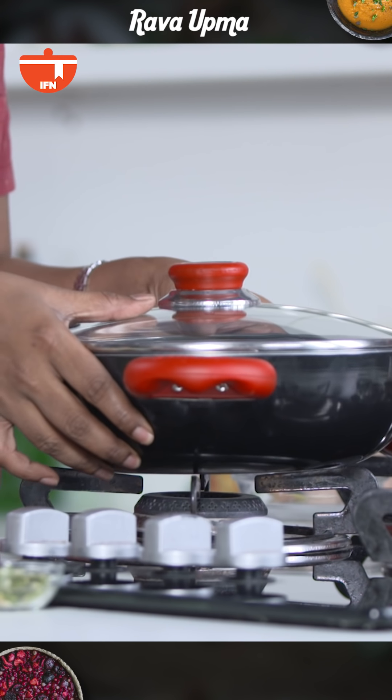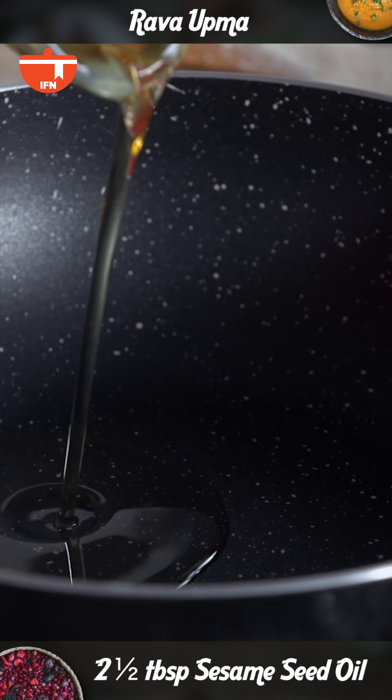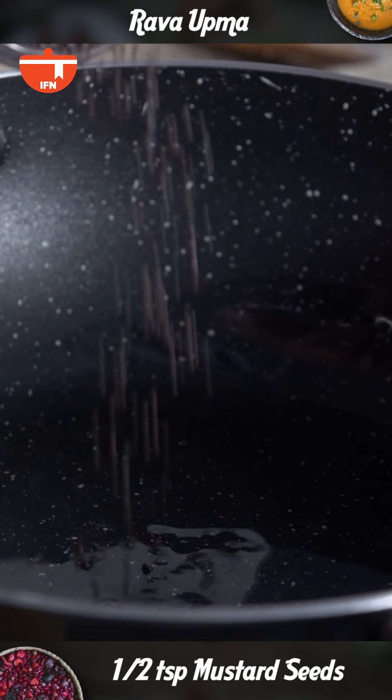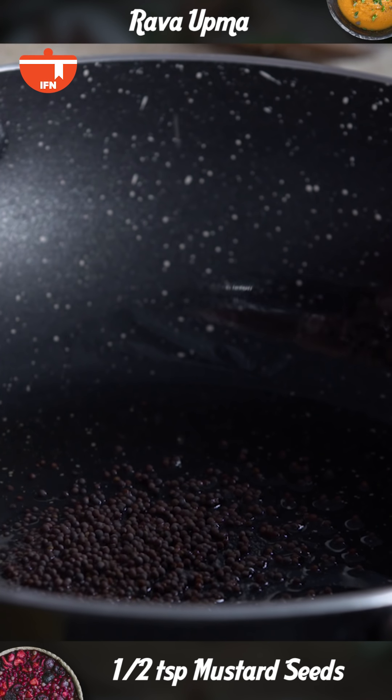So let's start making the Upma. I'm using Sesame Seed Oil and along with this I'm also going to add a little bit of ghee. In this we'll add Mustard Seeds and we'll allow it to crackle.